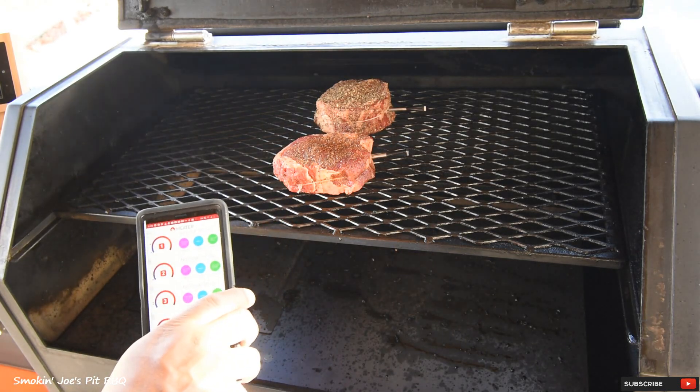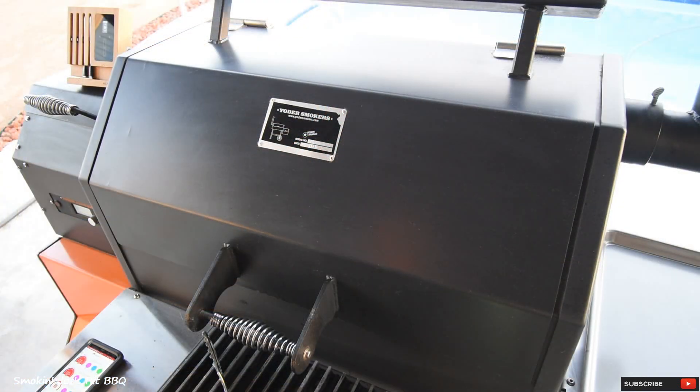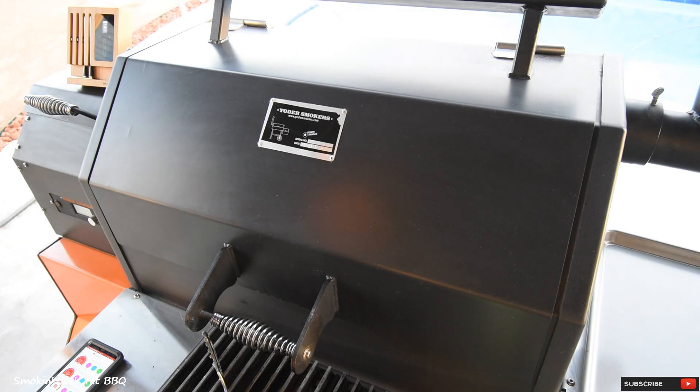The number two probe is the one-inch steak at 57 degrees. I'm going to smoke these until they hit about 115 degrees internal, then I'm going to put my grill grates on and put a nice sear on these. The total cook time so far has been 45 minutes — the two-inch steak is reading 115 degrees and the one-inch steak is reading 122 degrees.